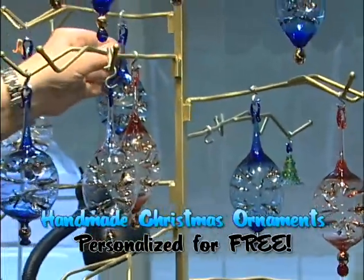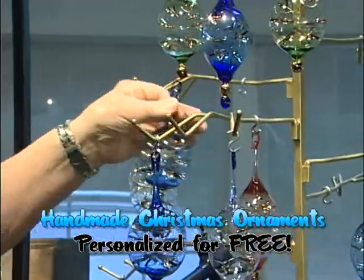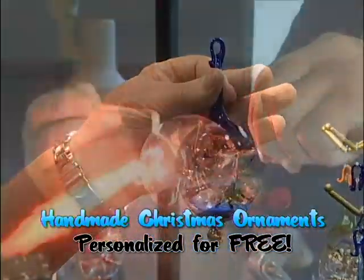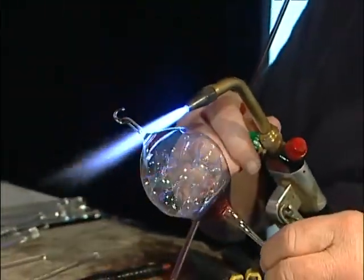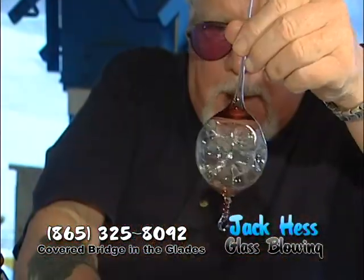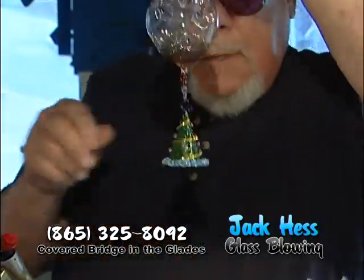We also make a baby's first Christmas ornament like this. We put 'Baby's First Christmas' on the ball and the date. The Christmas tree will hang underneath like this.